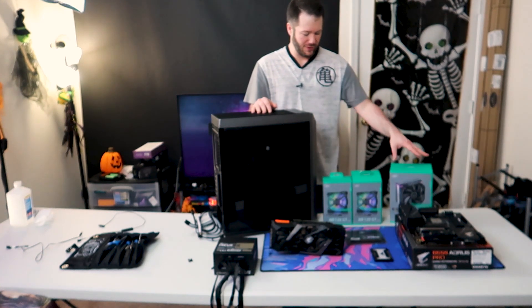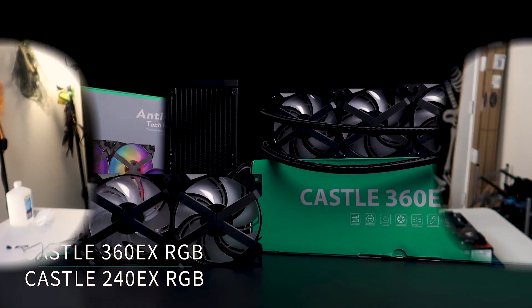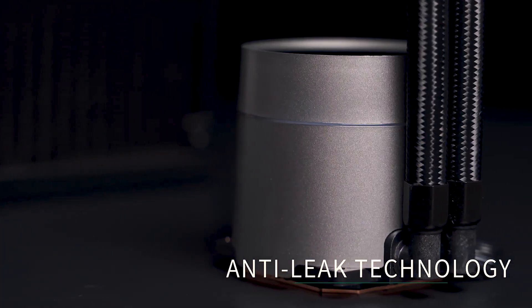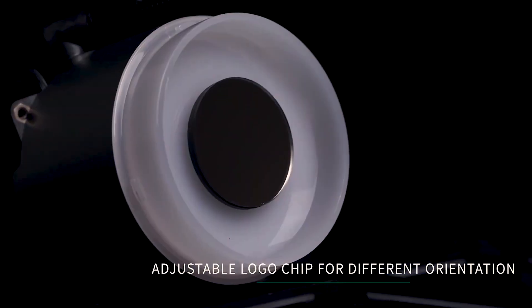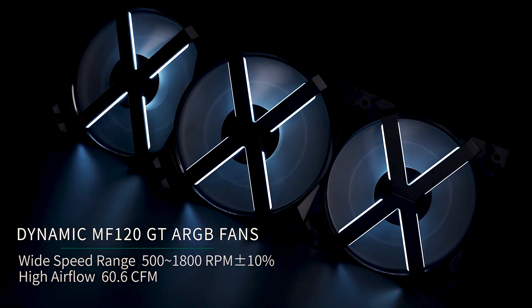But the main focus today is going to be diving into this AS500 cooler and testing its performance. Before we hop into today's video, we want to thank our sponsor Deepcool and their Newcastle 360EX RGB AIO, available in 240 and 360 millimeter, as well as their MF120GT ARGB fans. To learn more about how Deepcool can upgrade your system, check the sponsor link in the description below.